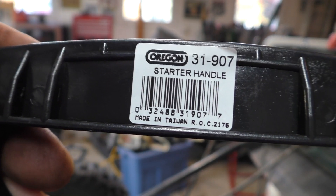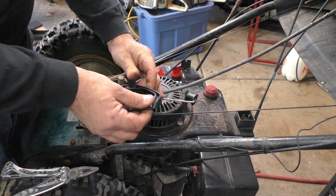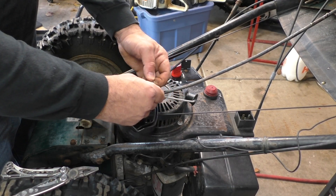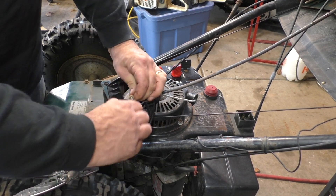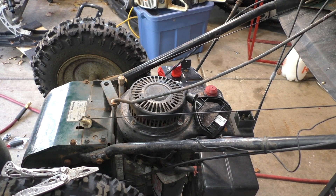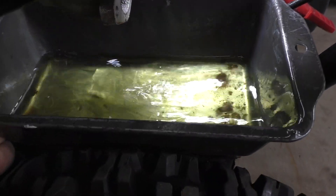Starter handle — Oregon, and that's 31907. Give ourselves a little knot — just a granny knot, that's all you need. New handle. We're getting the old gas out. Looks really bad, it stinks, really yellow.